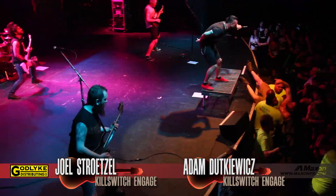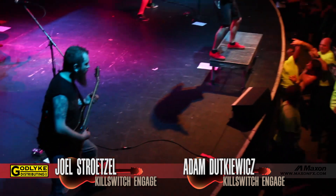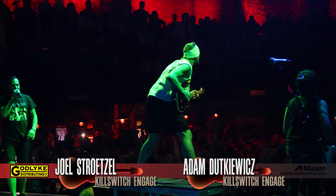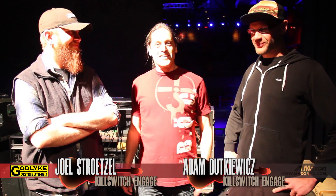I'm Kevin with Godlike Incorporated, and I'm here at the Paramount Theater in Huntington, New York. Adam and Joel from Killswitch Engage — two men that need no introduction, but I'll introduce them anyway. They're still on tour, Jesse's still singing for the band, and you guys are hopefully still using Maxon pedals. Sure are. The guys are gonna take you through their rigs and show you what they're using on stage for this tour. First we're gonna do Joel's.